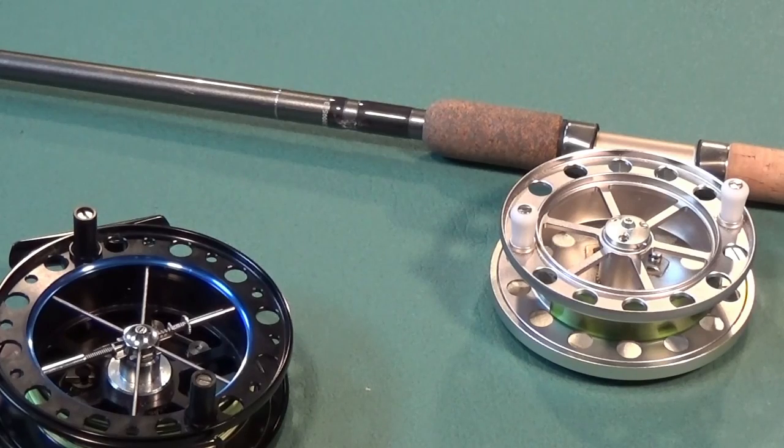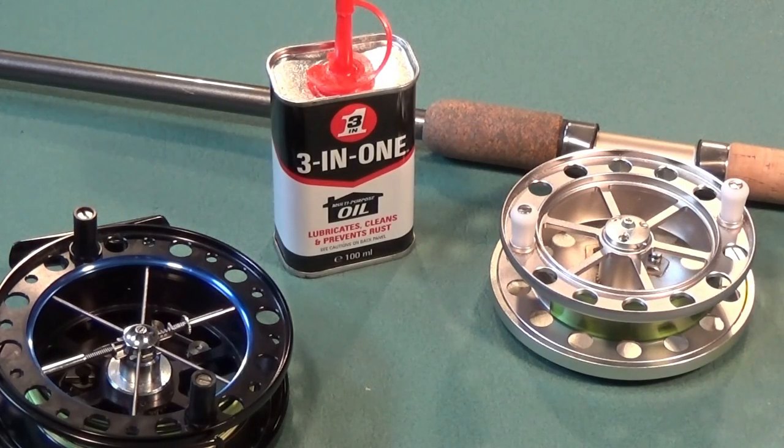As for maintenance of a centre pin, keep the reel clean and from time to time add a drop of light machine oil to the pin. Bearings are often sealed for life and don't need any oil, but please consult your reel's documentation.